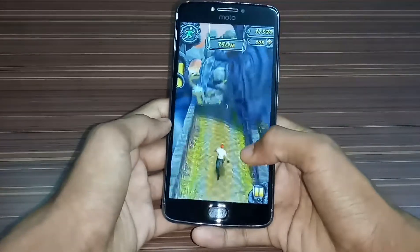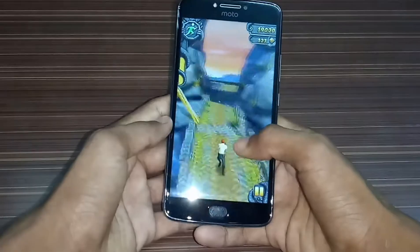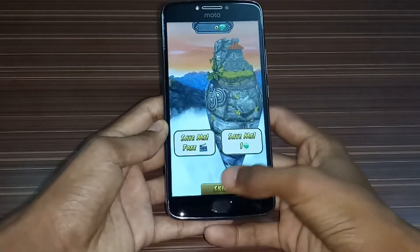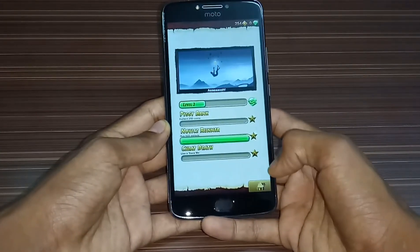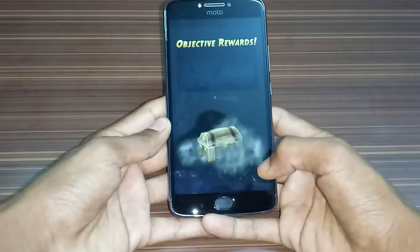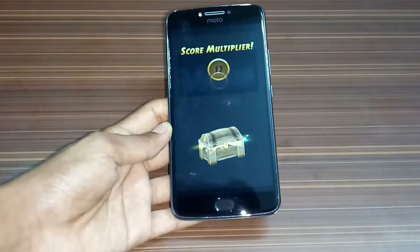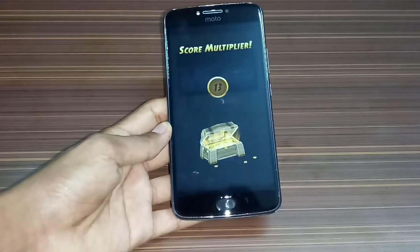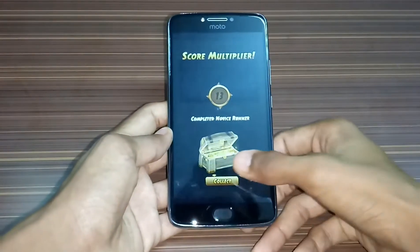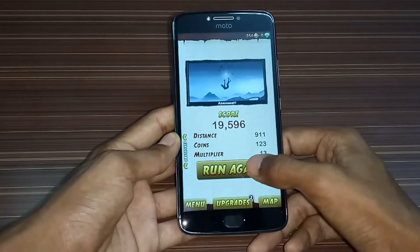The Android Nougat 7.1.1 UI. Now I have two Motorola phones — one is the Moto M that I am using as my normal phone, and one is the Moto E4 Plus. So tomorrow I will make a camera review video of the Moto E4 Plus, and also a Moto M vs Moto E4 Plus comparison video. So if you want to watch that, go and subscribe to my channel.